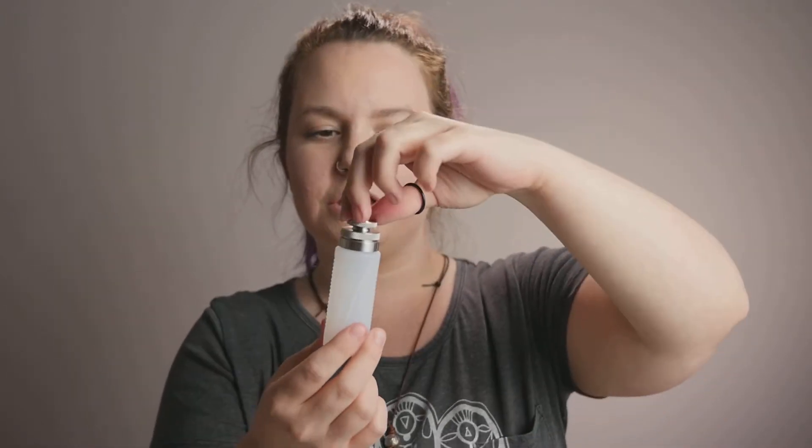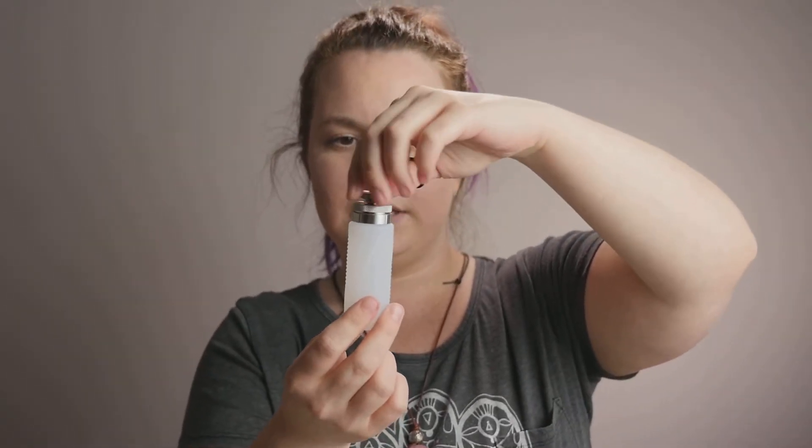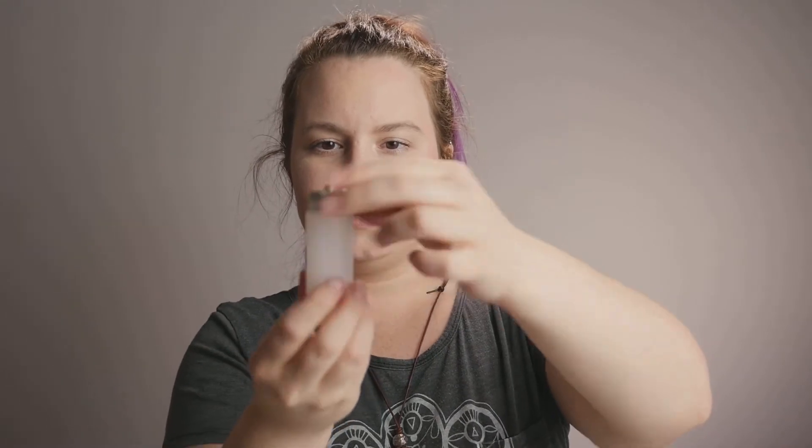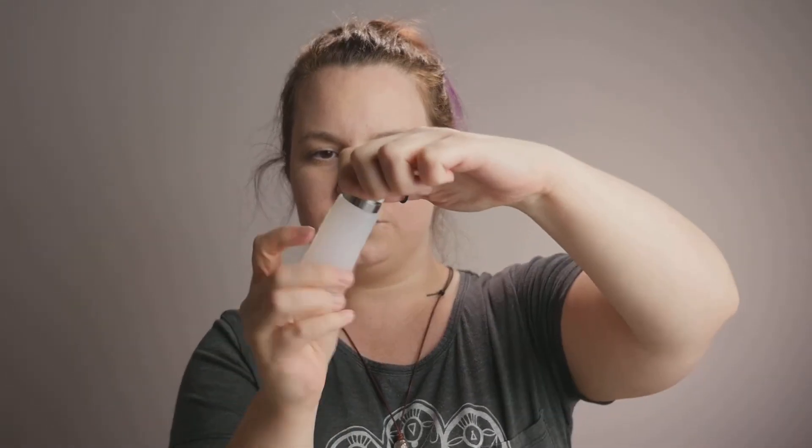So what we're gonna do is this little piece up top unscrews like so to reveal this little guy. Underneath that is another knurled piece that unscrews and that is how you would fill the bottle. Now just for cleaning purposes, that little ring does come off of the little silicone bottle as well, so you can clean it very easily just in case you want to swap flavors.